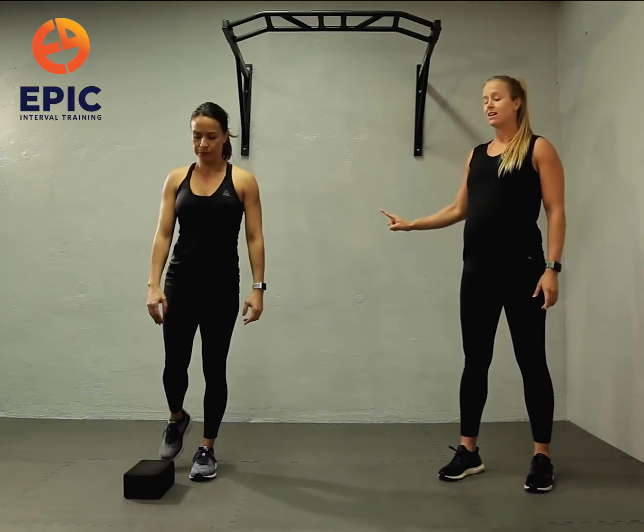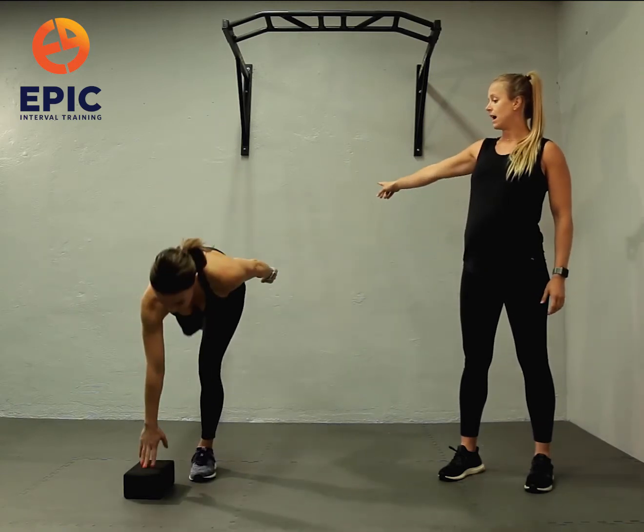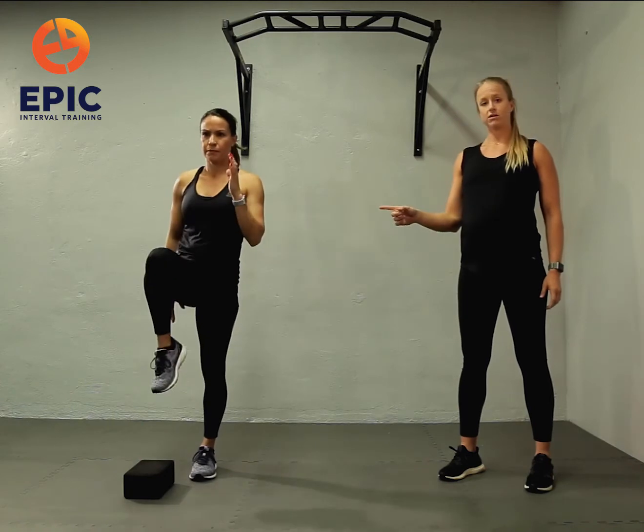Level two, you do the same thing — you're going to kick the heel back to the wall behind you, but then drive your knee and use that opposite hand to counterbalance, just like you see here.